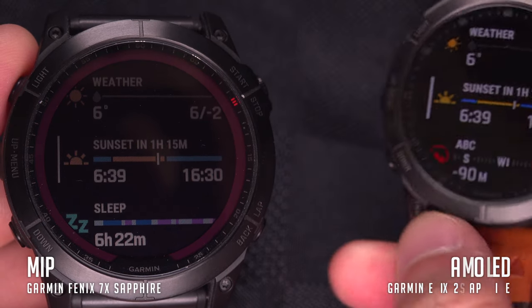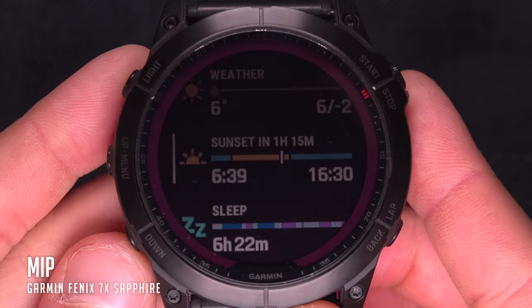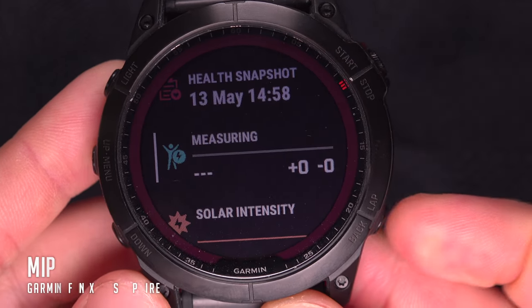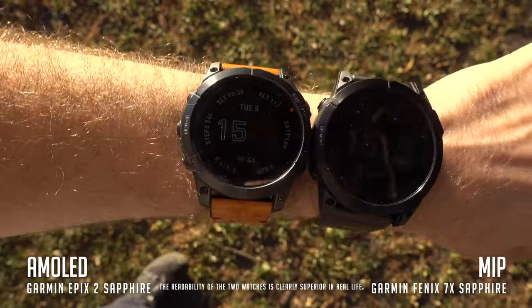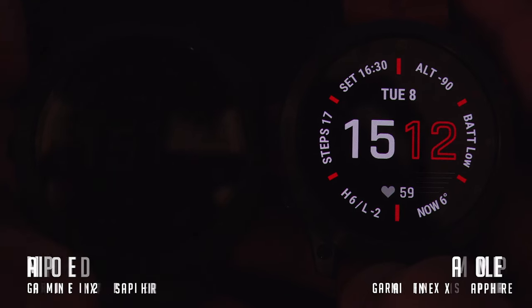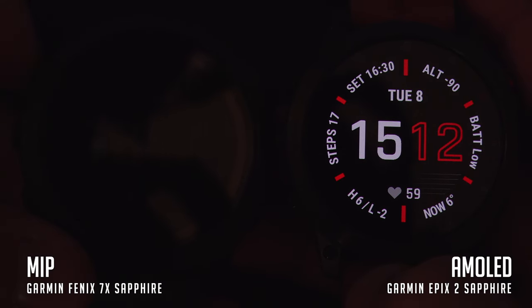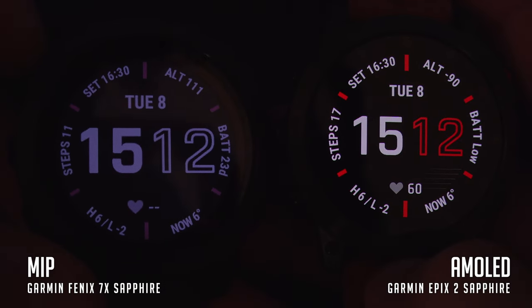But trust me, it's not that bad. In fact, the watch I chose as my everyday watch has an MIP screen. It is very visible under the sun — the brighter it is, the better you can see it. It gets difficult in the dark where it's impossible to read the screen without activating the backlight with a click of a button. Good watches will give you the option to turn on the backlight automatically when you're looking at it, following the same principle as the AMOLED screen.